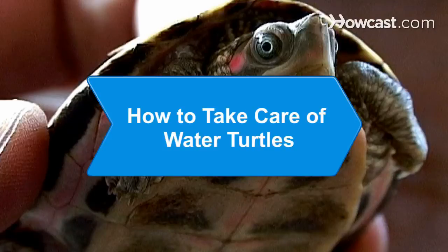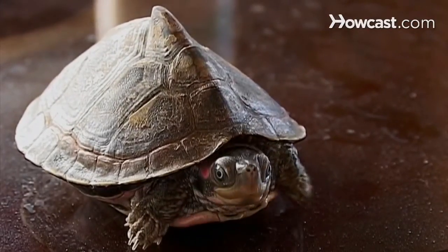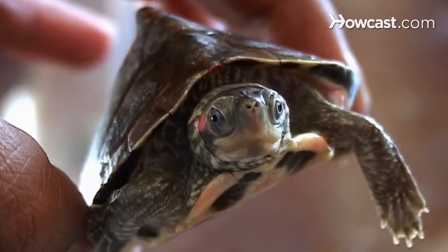How to Take Care of Water Turtles. Take care of your reptile companions by keeping them happy with the right space, the right food, and regular maintenance.